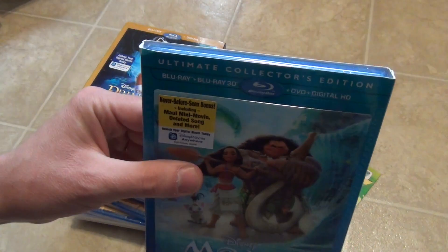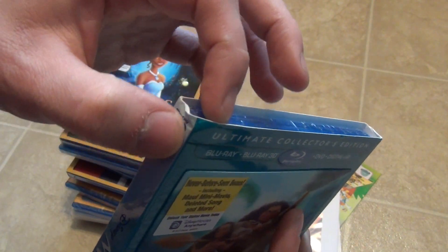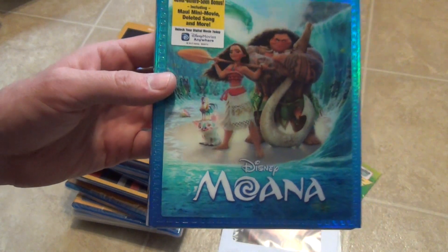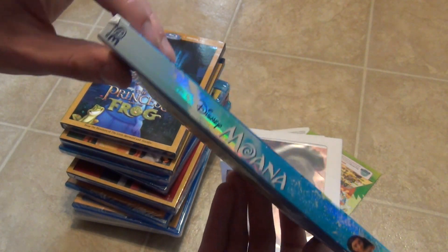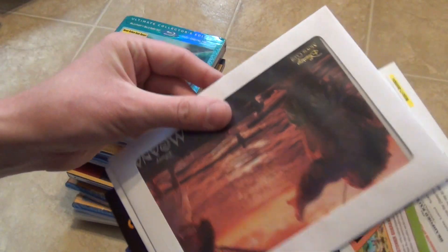The last one is Moana — the one I paid full price for — the 3D Ultimate Collector's Edition. As you can see there is some damage to the slipcover, so I don't know what I'm going to do about that. I'll probably either deal with it or send it back. There's some damage right there too, which is rather annoying. That's the risk you take by ordering online, which is definitely why I generally prefer to buy these titles in stores. But sometimes I just take the chance, like I did here.